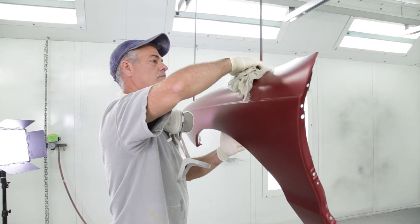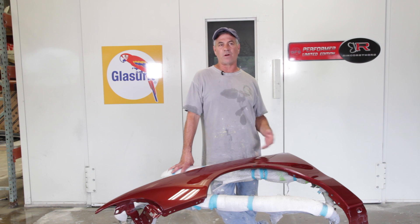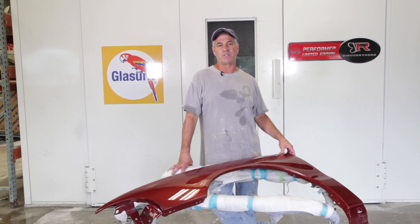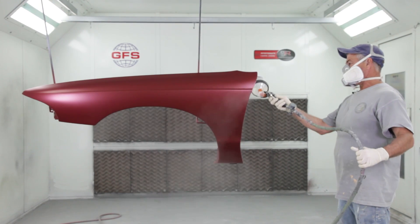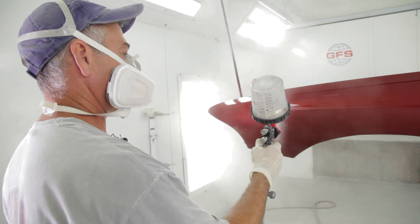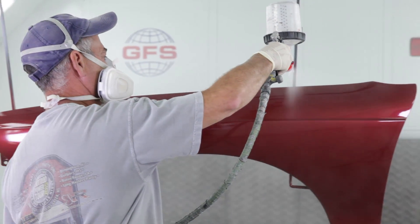Once we got it basted and the base was dry, we went to the clear. I started with the 1.4 tip, wanted it heavier, and actually went to a 2.0 tip — though I probably should have used the 1.8 tip. For collision repair we typically put on about three coats of clear and start with about 1500 grit sandpaper, working our way up to 5000.